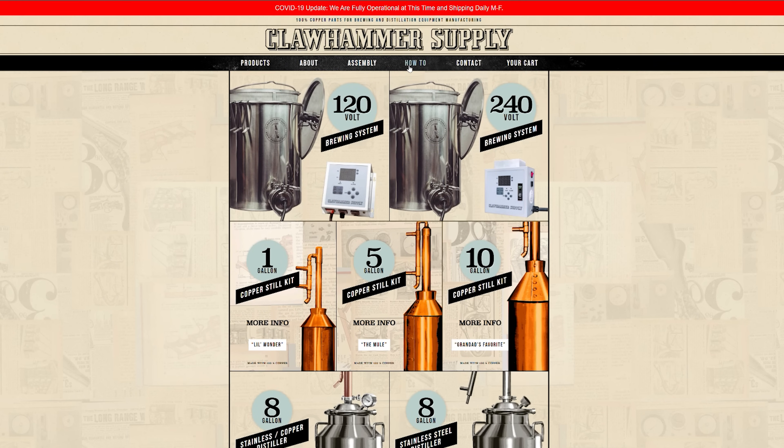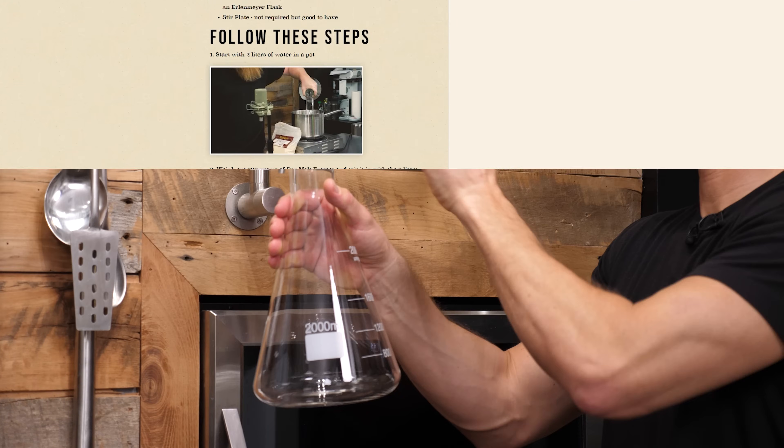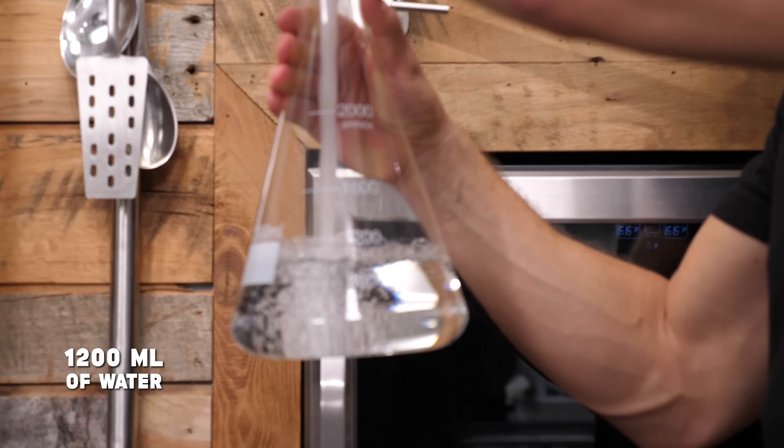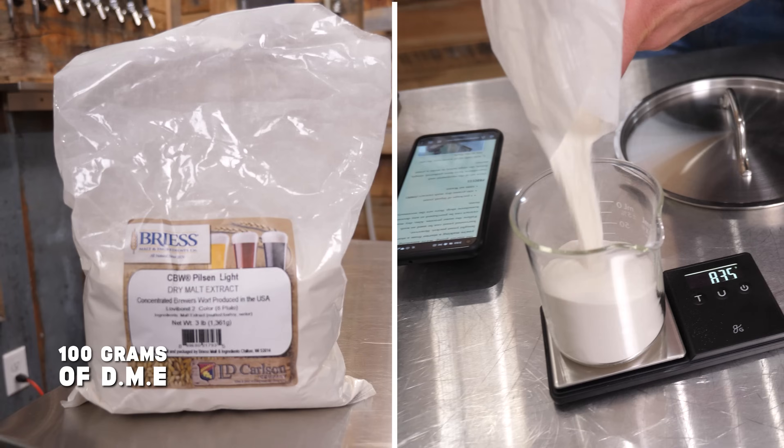It's been quite a while since I've made a yeast starter, so I'm literally just gonna get it on our website, clawhammersupply.com, and look up our tutorial on making a yeast starter. It's telling me I need 1,200 milliliters of water and 100 grams of dry malt extract.